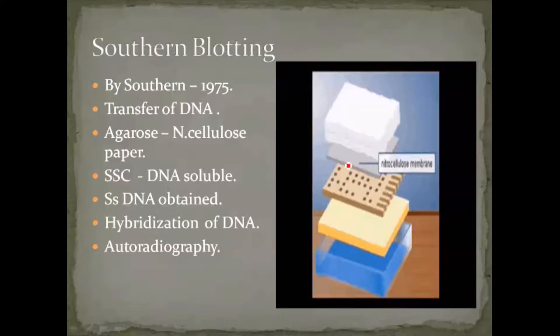Over the buffer solution a sponge is placed, then a wooden block over the sponge. DNA samples are added in marked areas on the wooden block. Over the wooden block, the nitrocellulose paper is placed so that DNA particles settle onto it. Tissue papers are kept over the nitrocellulose paper to avoid migration of DNA particles away from it.